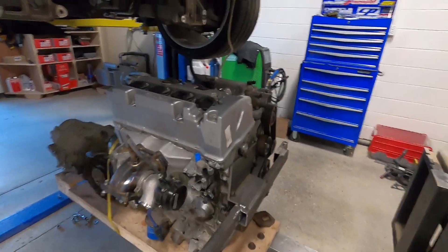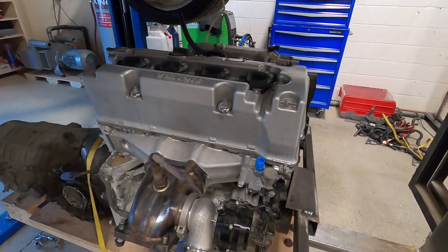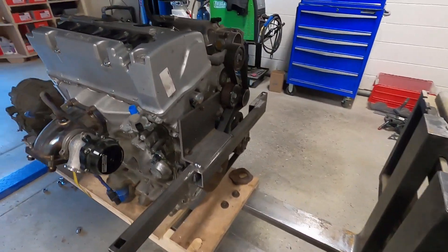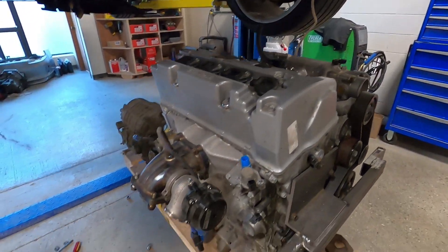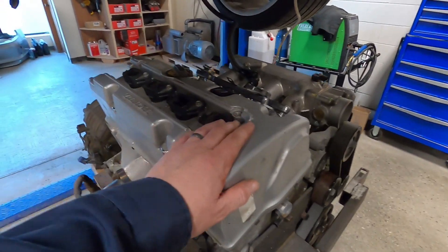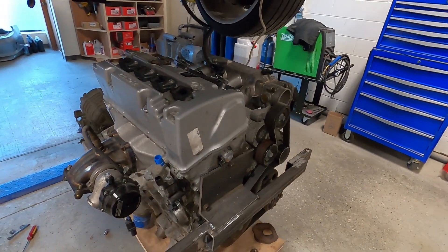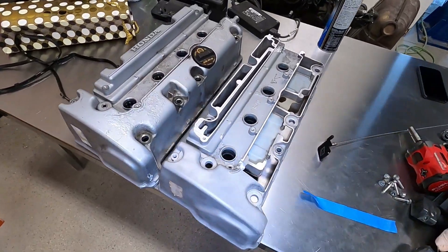The Honda engine is out — super easy. It's so easy to remove now, although nothing is really connected so it's not a fair comparison, but it comes straight out super easily by comparison to the Porsche engine. Now I'm just going to quickly change this valve cover and then lift it back up.